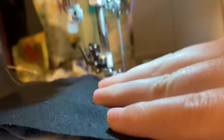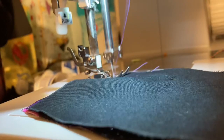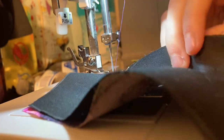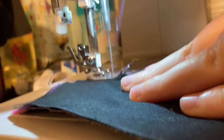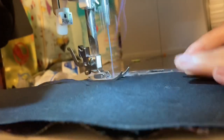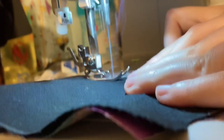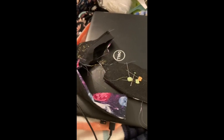I thought about putting a zipper in the back to make it easier, but I really just didn't want to try it and mess it up, because the only zippers I have are about an inch too big, and I'm worried that on this 18-inch scale it would mess it up. Here's what it looks like halfway through — you can kind of see what I did.